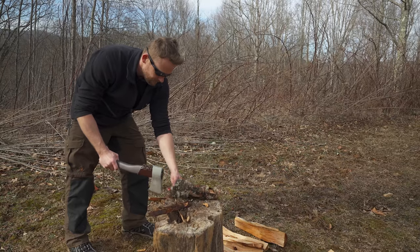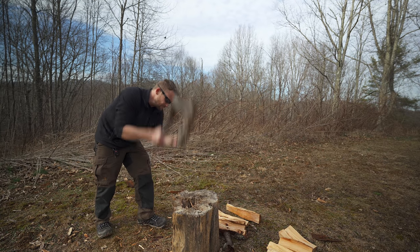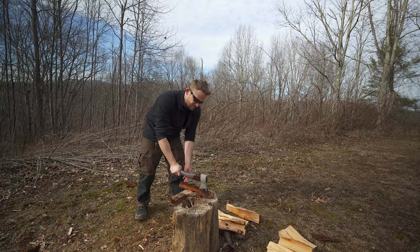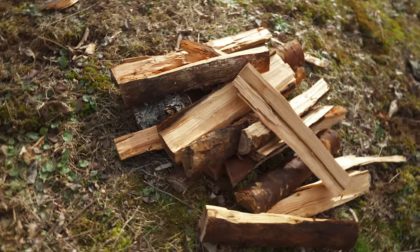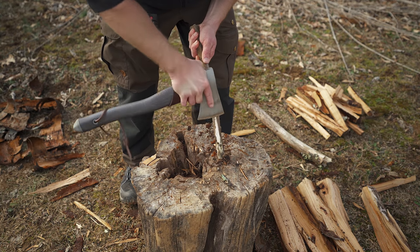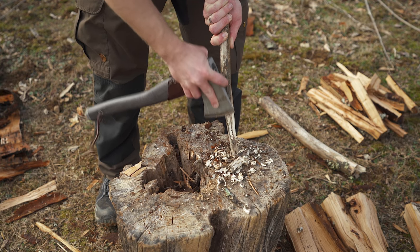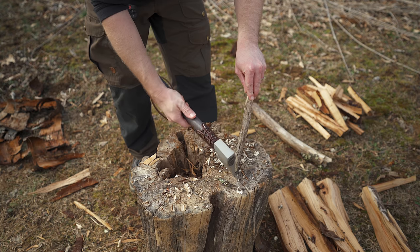Moving on to side splitting. That was a pretty short piece right there. Now that we're done with splitting, let's see how well it does with finer camp chores. Tell you what, it is so sharp — look at how easy it does that. You can dig into it as much as you want or as little. As you can see, there's some jimping, but the placement isn't very good in my opinion.